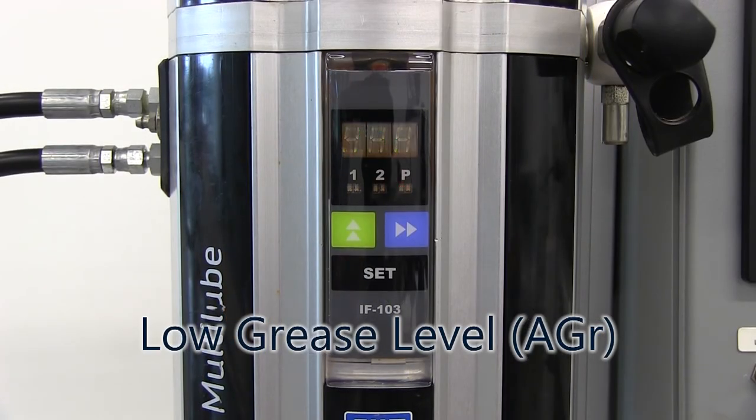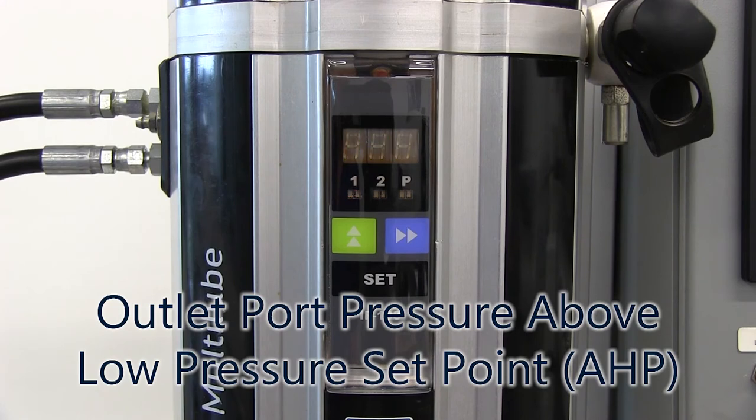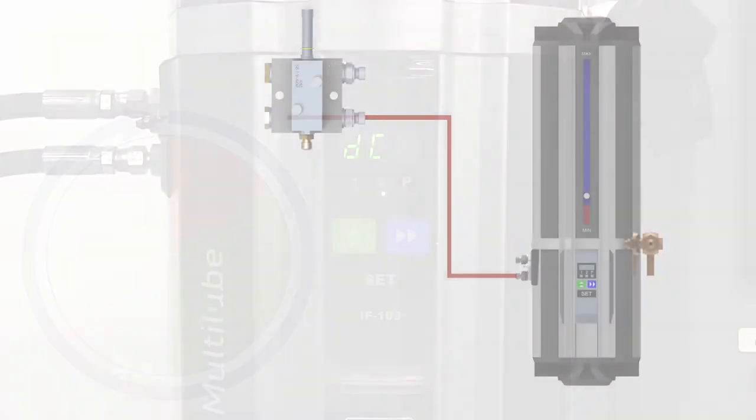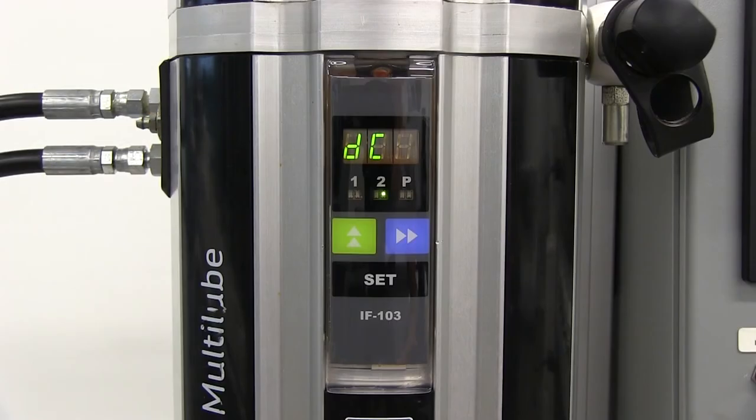AGR indicates an alarm for a low grease level in the reservoir. ALP indicates that the required high pressure set point was not reached within the maximum pumping time for a pressurization cycle. AHP indicates the outlet port was above the low pressure set point at the start of the pumping cycle. After the pump has run, the pump will be stopped for a period of time to allow the outlet line pressure to relieve to the reservoir. During this discharge time, DC will appear on the display.